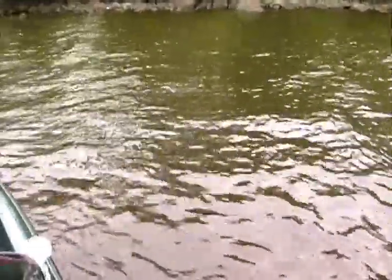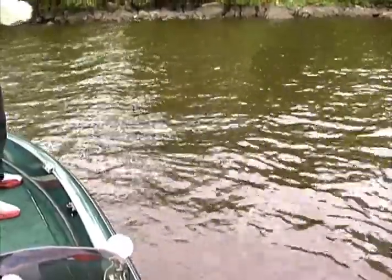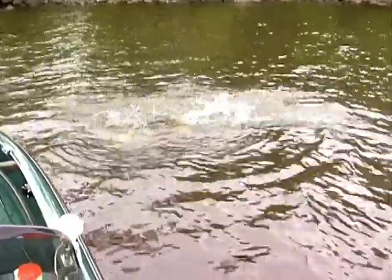We started fishing here first thing in the morning, haven't been out 10 minutes, and we've already made contact with another nice fish. Just ate the same bucktail.